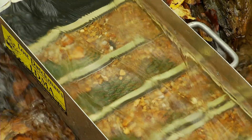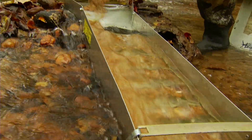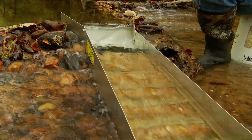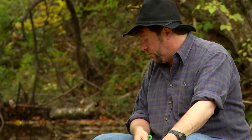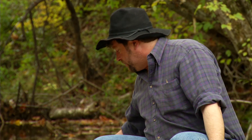See how those riffles are holding the material in behind them — that's what you want to see. And you don't want to overfeed the box. If you just take this whole bucket and dump it in there at one time, it wouldn't trap the gold as well as slowly feeding it in. It gives it a chance to separate out, the lights to go on out, and the heavies to stay inside your box.